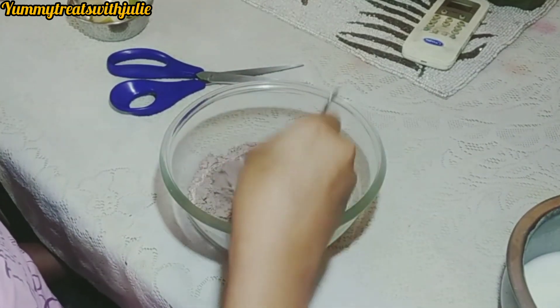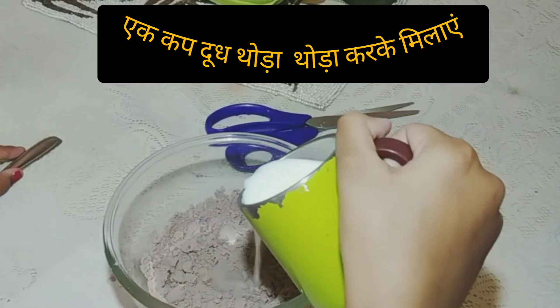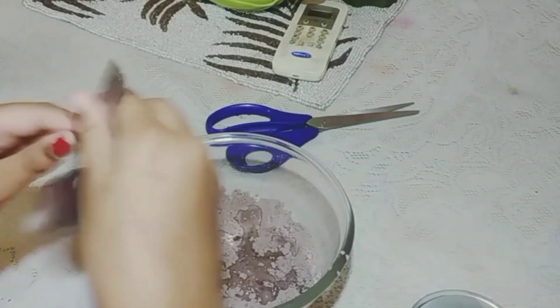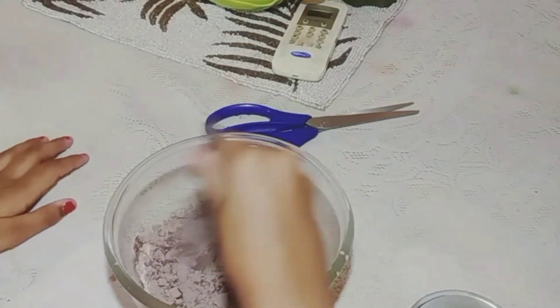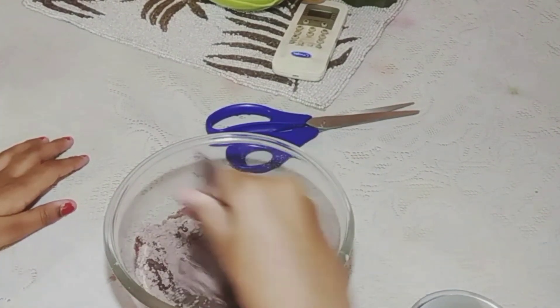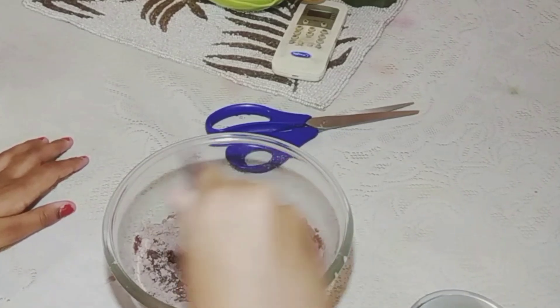You can also mix it with butter and a little bit of powder. Once you add a little powder, mix it to remove the lumps. It will be very tasty and very fluffy.